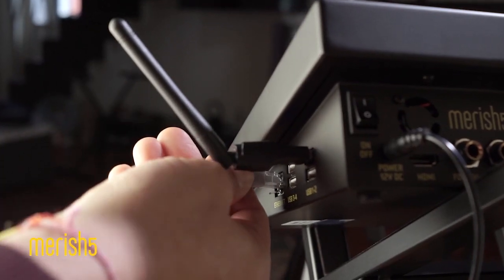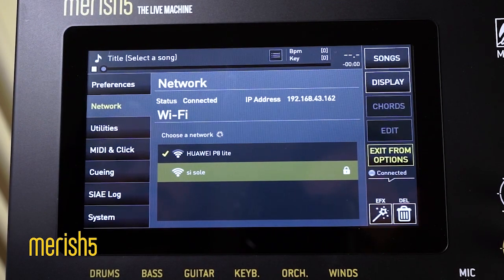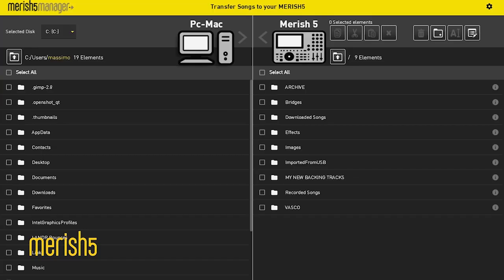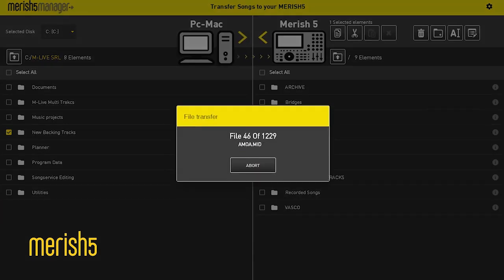How do you transfer a whole library on Merish 5? From a computer, it's a piece of cake. Just connect it with the supplied Ethernet cable or use Wi-Fi connection. Launch the Merish 5 Manager software. Select the file with directory to be transferred and the process starts automatically. This way, while it works, we can keep playing.